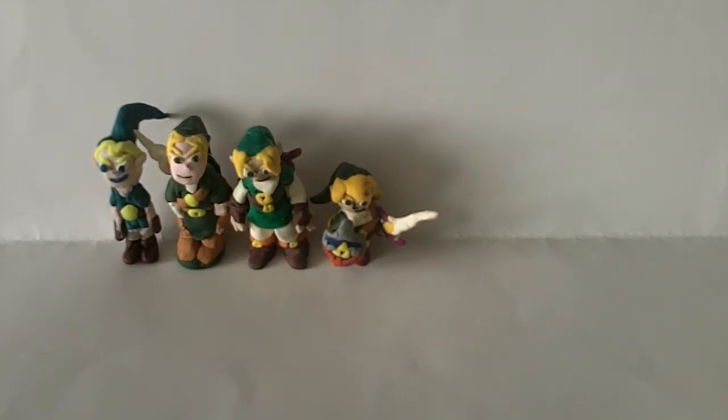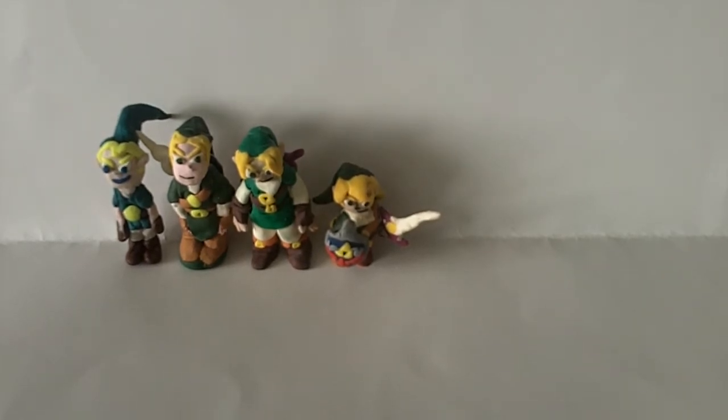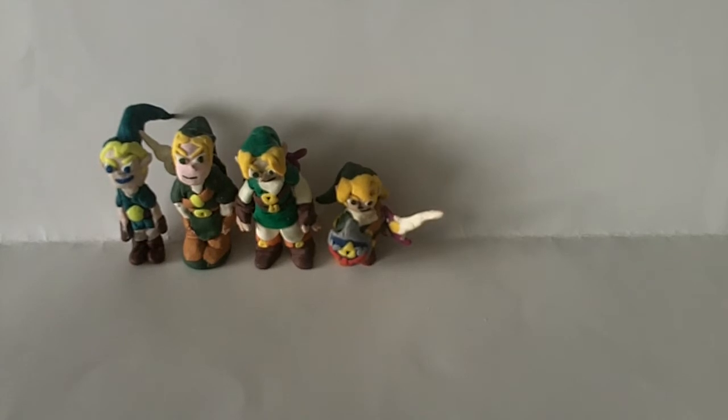Hey guys, it's LCBersonicHue here with part two of the second episode of the Then and Now series, in which we've been taking a look at my Link clay models. As I said in the last part, the first Link model brought about the rough concept and the size, the second brought about a really good face plus items like the sword and shield, the third brought about a really good body shape, and the fourth combined all that while being really small to show I was experienced enough to make a great Link model at a different size.